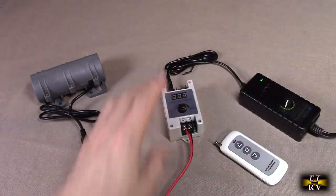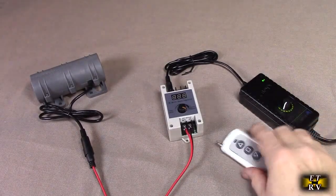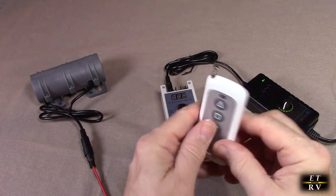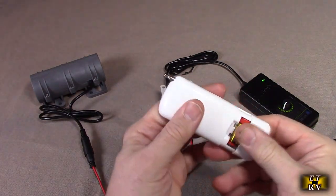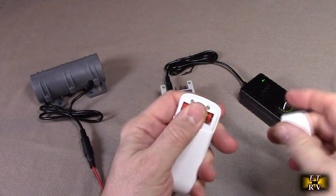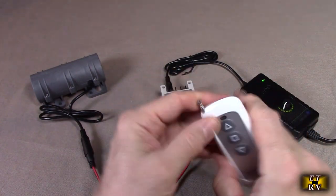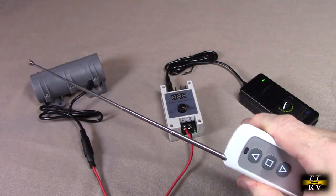I have this plugged in — it has a nice long cord. The transmitter comes with really nice quality; it has an antenna. All you need to do is provide your own 23A 12-volt battery. They're commonly used in remote controls and they're inexpensive. It has a nice little antenna on here.